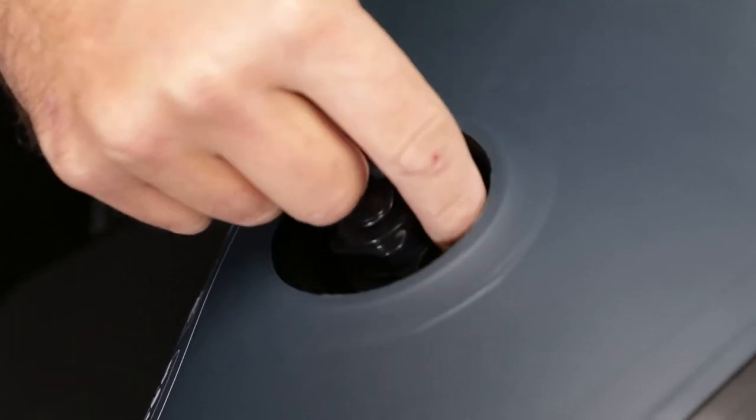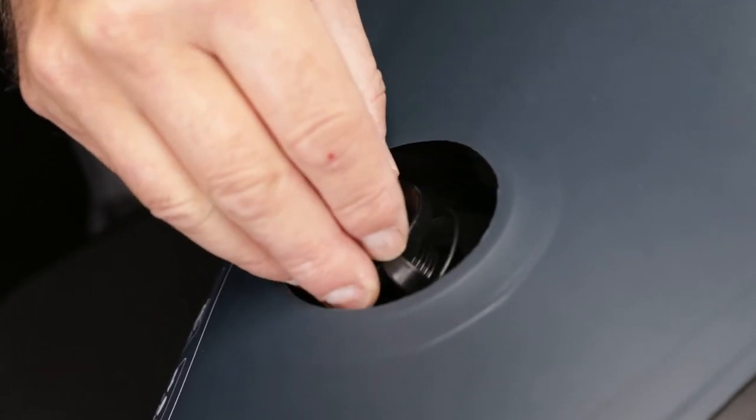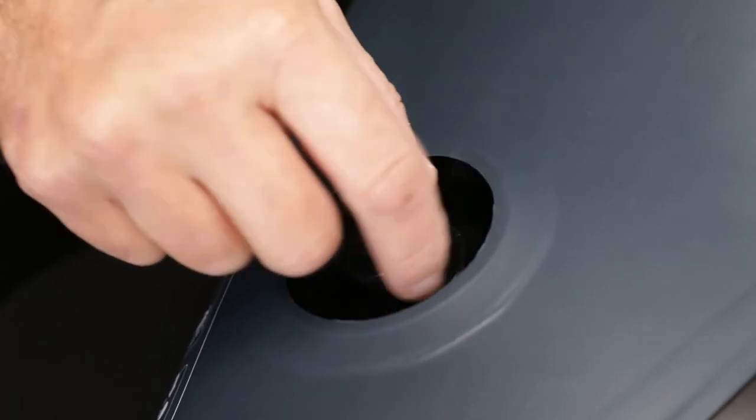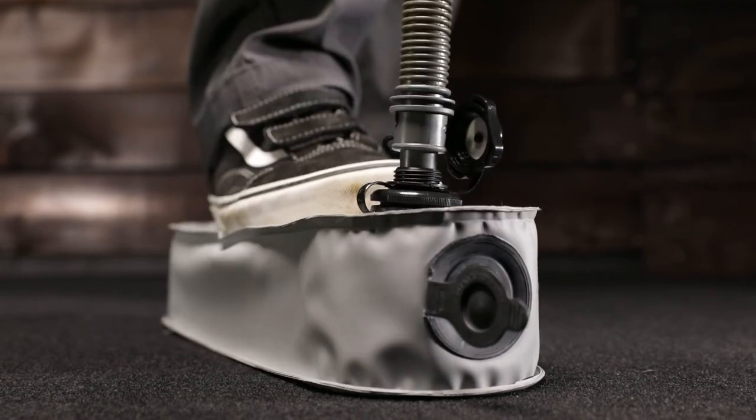Anytime you are leaving your kayak on the shore in the sun for more than a few minutes, the heat may expand the air in the kayak. Make sure to release some air so they do not over inflate and get damaged. Before heading back out, re-inflate to the correct PSI.